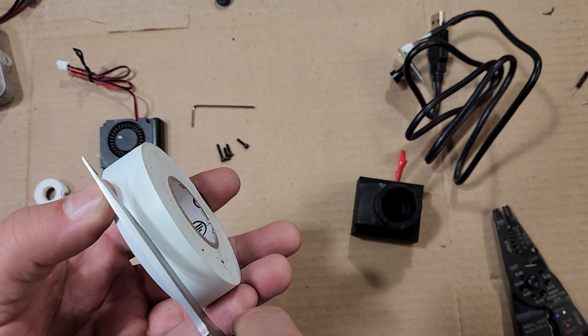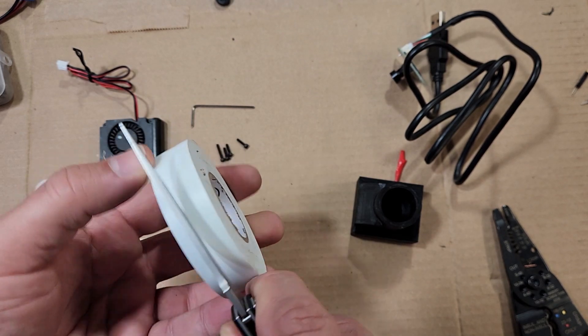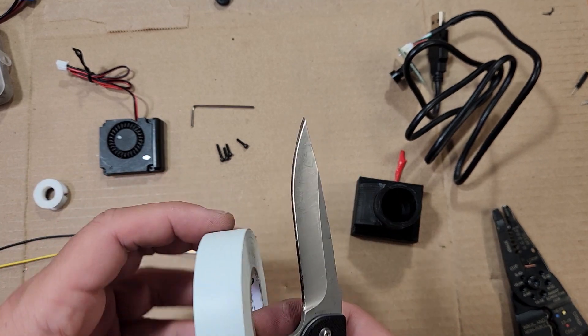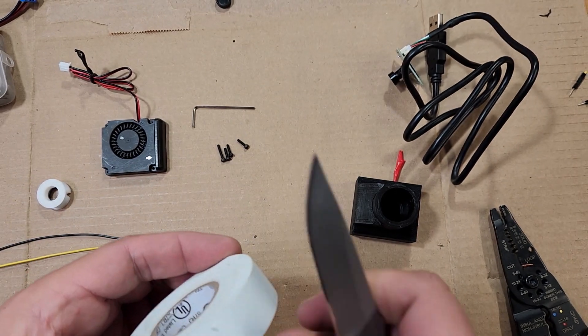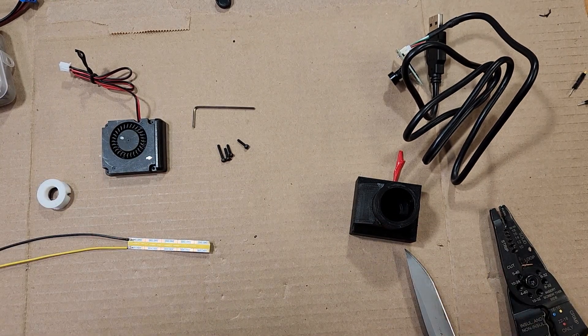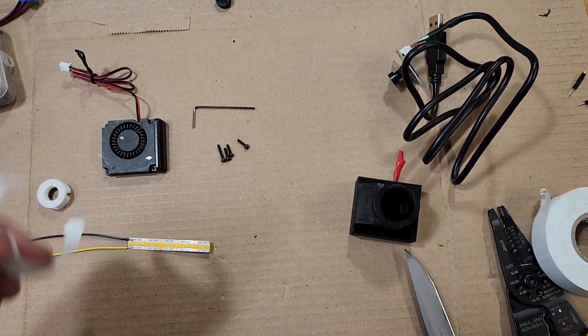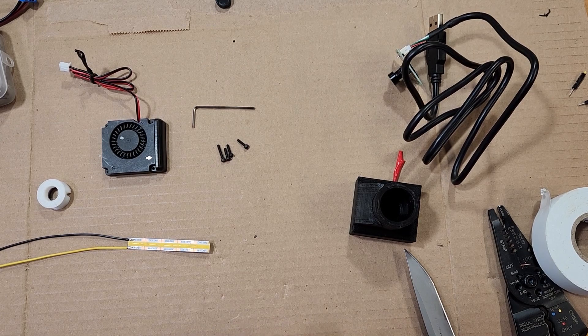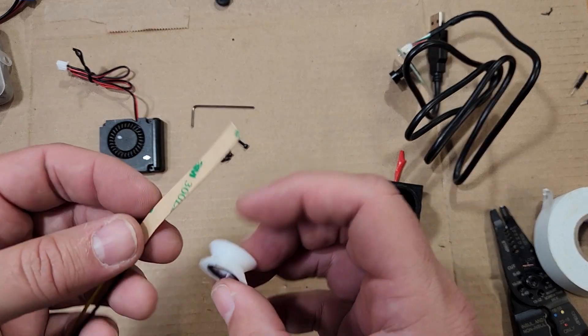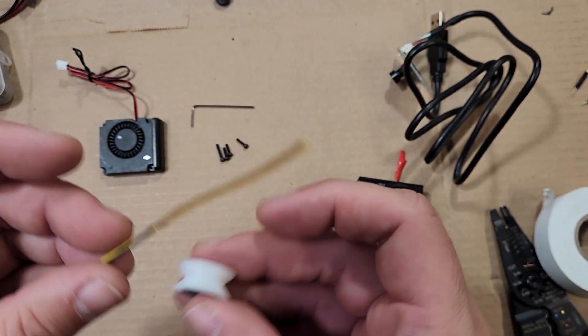Now we're going to cut a piece of tape. I use white electrical tape, but I'm going to cut it in half, and we're going to cut a length that can wrap around the light ring a couple of times. This makes things much easier during the installation stage. I'll set this tape aside for now and we're going to use it in a little bit.